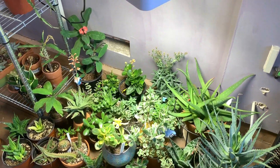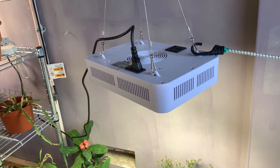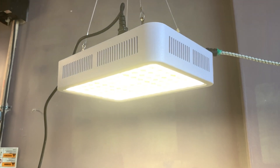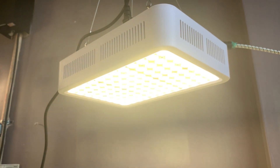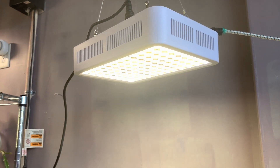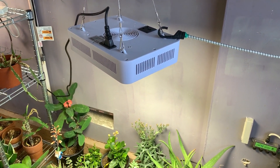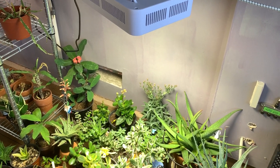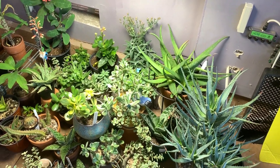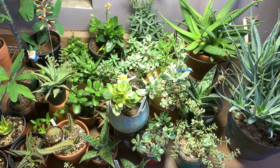Back in December I received two grow lights from CX Home. This one here is the 600-watt LED grow light, and I also have another one inside my house — the 75-watt — which I'm using for my cactus seedlings. First I'll give you an update on how my plants are doing under the CX Home 600-watt grow light.